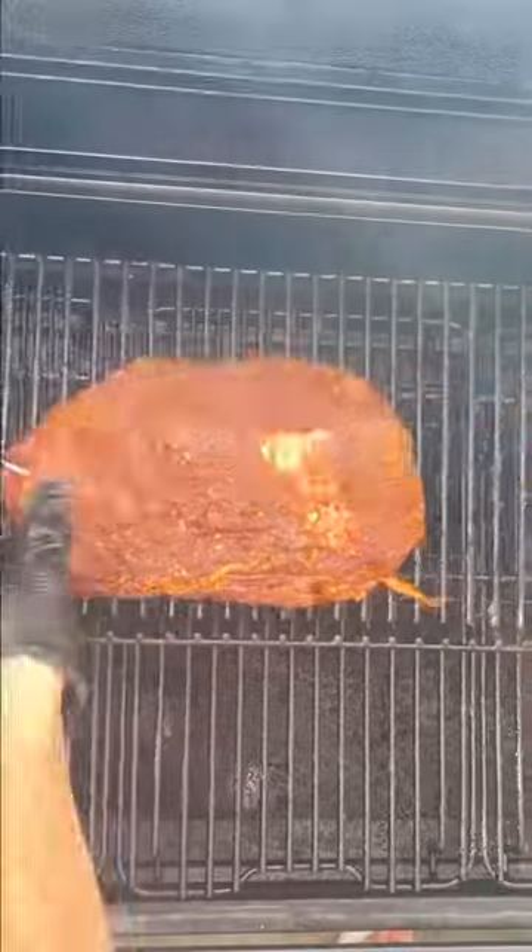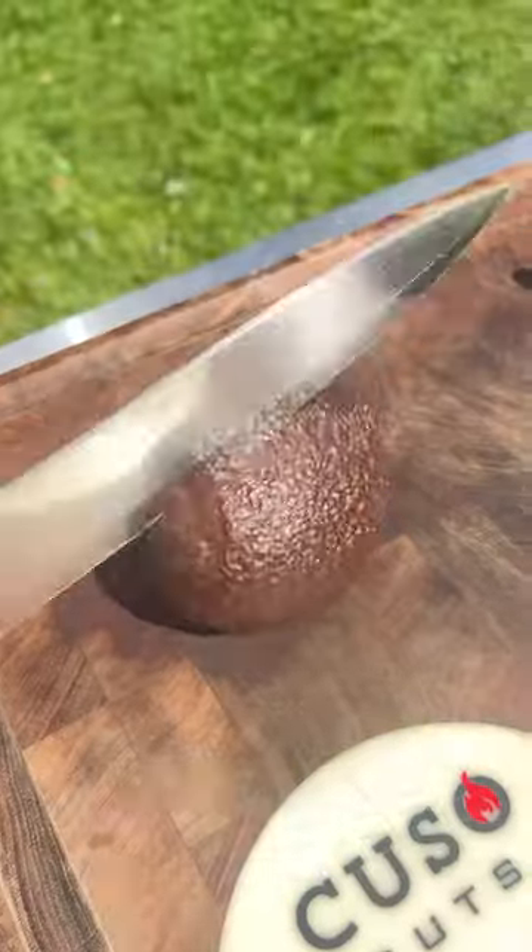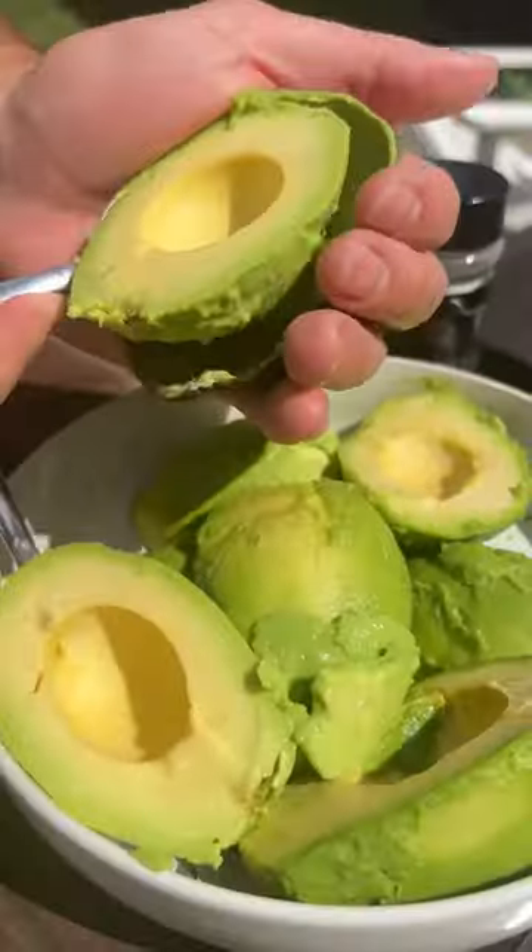Meter probe in. Smoke it at 225. Perfect avocado. Boon out that kato meat.